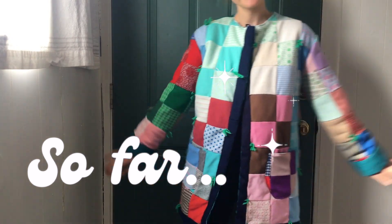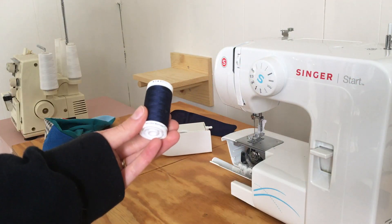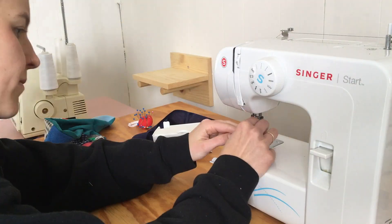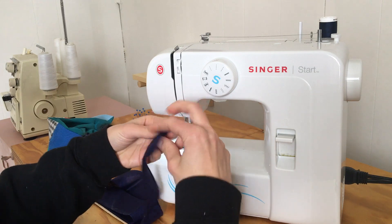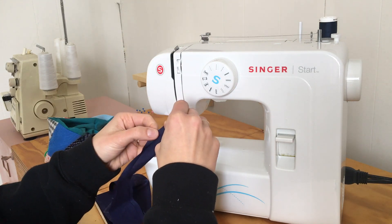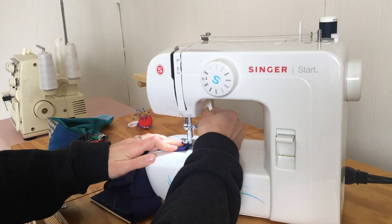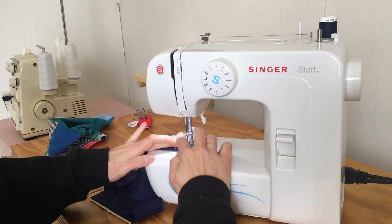I decided I wanted to add a bias-bound edge and a collar, so I switched out my thread for something darker to match the binding tape. Here I'm using a technique that I learned from Maddie of the Essentials Club — highly recommend her videos. Just go watch her video on her toweling set; this is how she finishes all her bias edges.